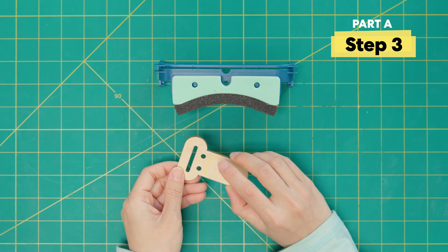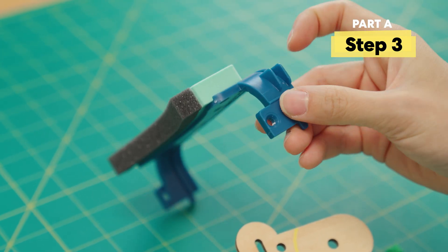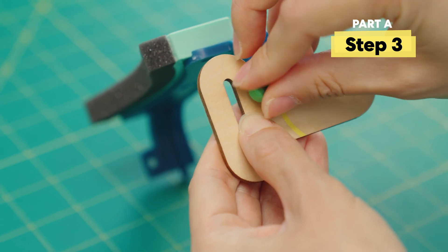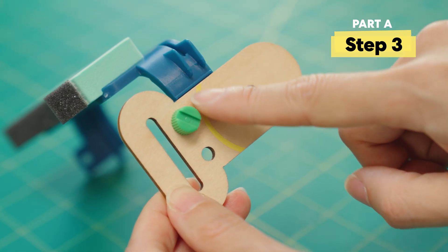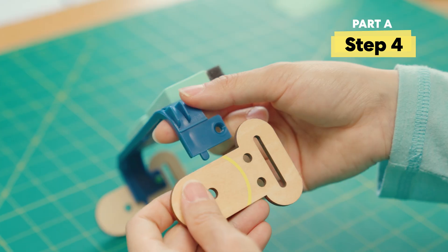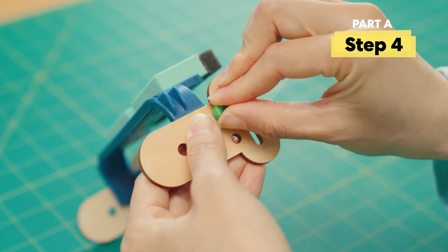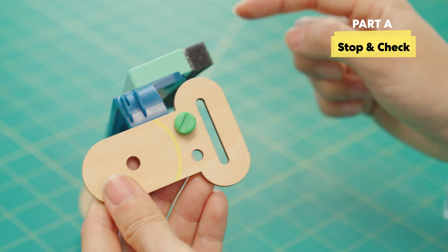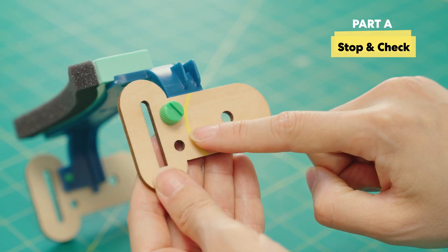Next, let's take the side piece and we're going to match this top hole to this side hole right here. Take the green bolt and screw it in all the way. Make sure this yellow arc is on the outside and facing towards the foam. Now we're going to do the same thing with the other side. Make sure the green bolt is on the top hole on both sides and that the yellow arc is facing out.